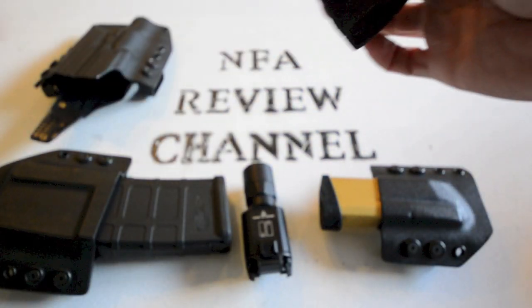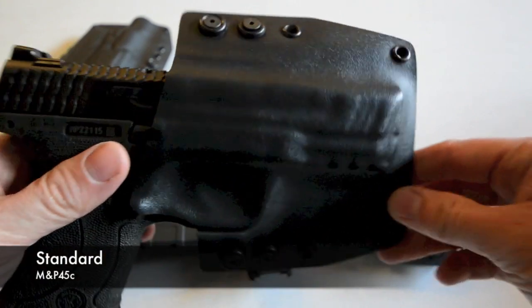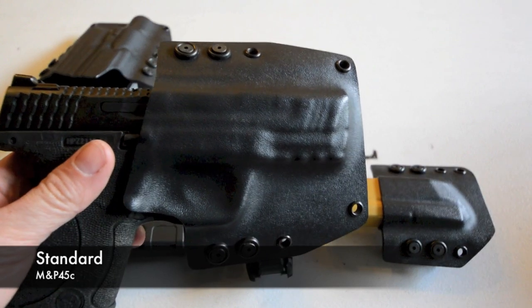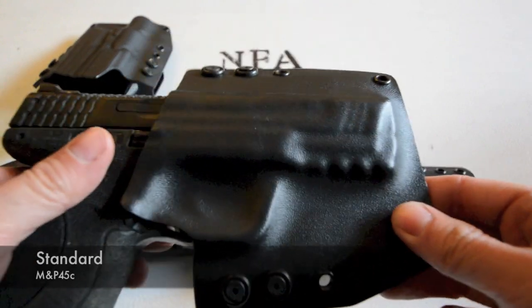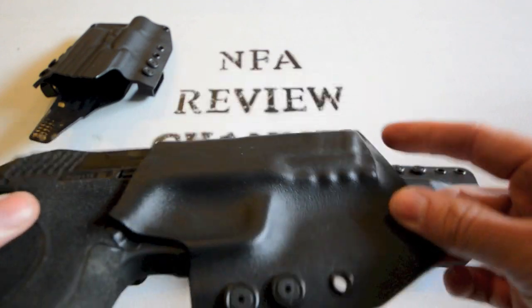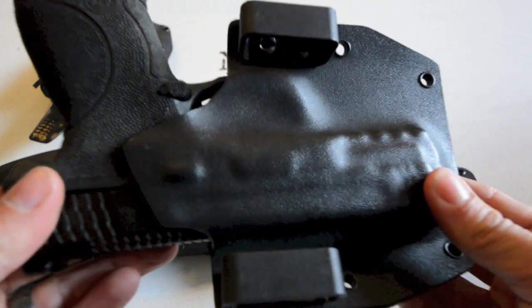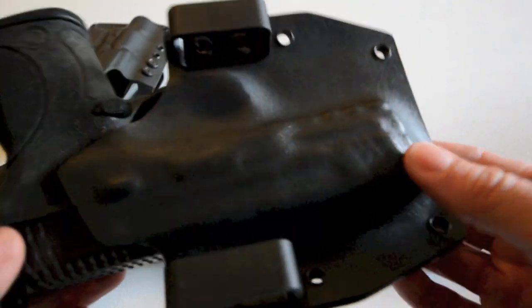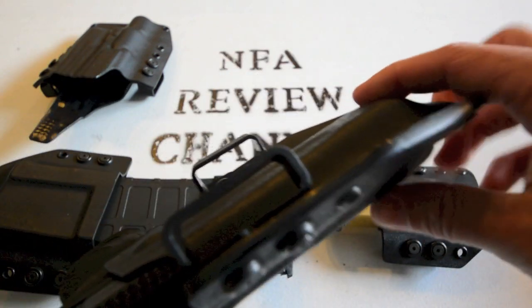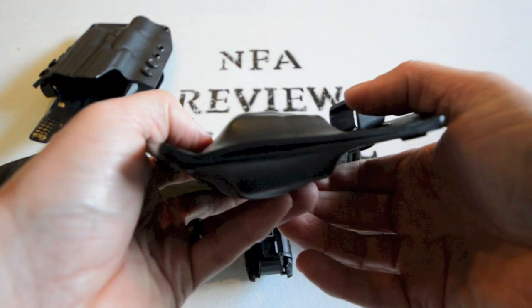Let's start with the standard — this is the version you saw in the previous footage, and it does not have the light attachment. The standard is available in multiple color finishes; you can go to their website and see a massive list of colors and different dips. You can order these in different cants or no cant, and with a body shield or not — great for those in humid climates who don't want the gun resting against their skin. It also aids in reholstering.